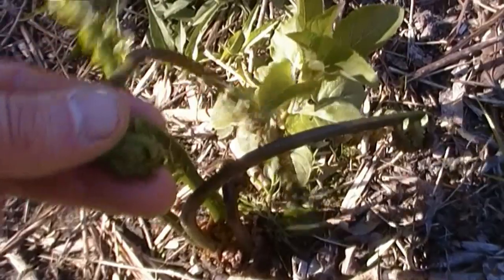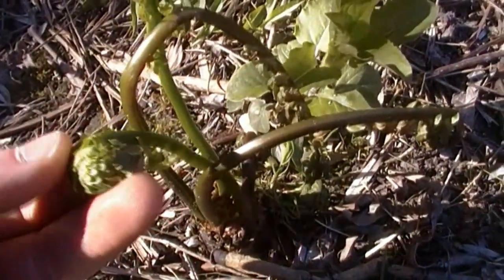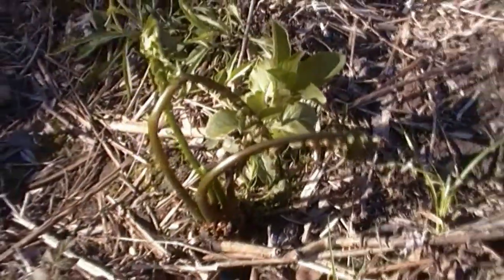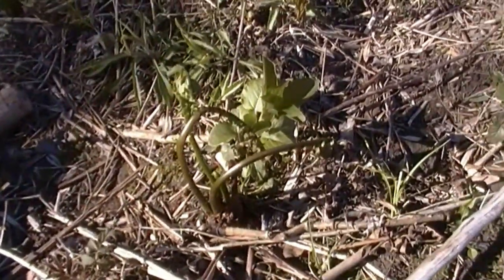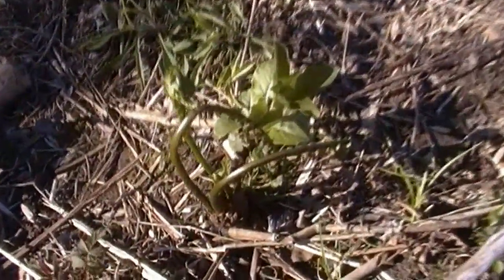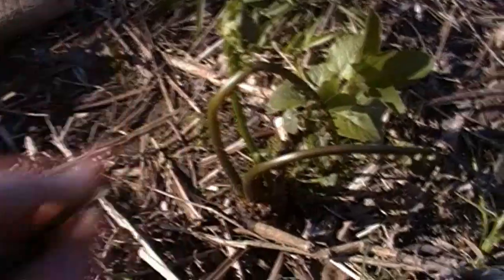Tightly bound balls like this — well, that's a prime fiddlehead right there. I don't want to overpick one certain plant. I don't want to strip that plant and this little area clean of them. So I usually take one fiddlehead per plant and space it out. I want there to be a nice fern population right here. It's important to the wild flora and fauna.